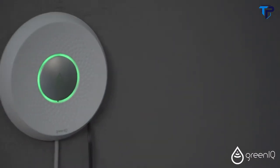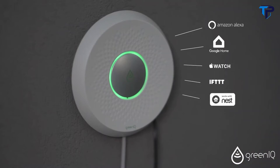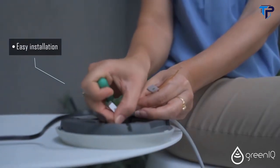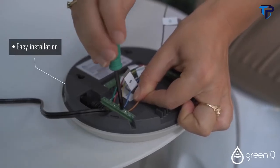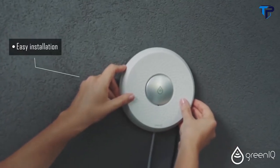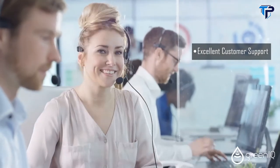The system can also control up to two garden landscape lighting lines. Green IQ has lots of smart home integrations such as Amazon Alexa, Google Home, Apple Watch, IFTTT, Nest and more. Its installation is very easy — simply replace your old irrigation system with your new Green IQ. Our customer support team will be happy to assist you during the installation or at any other time.